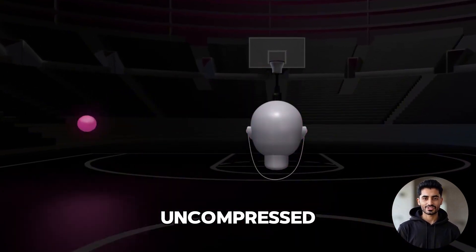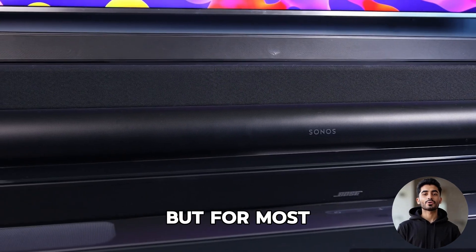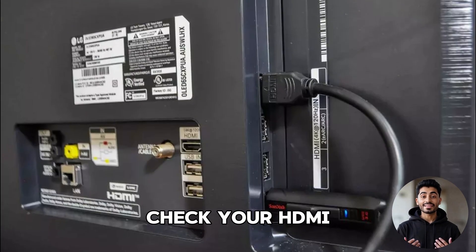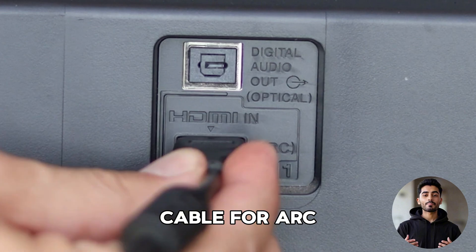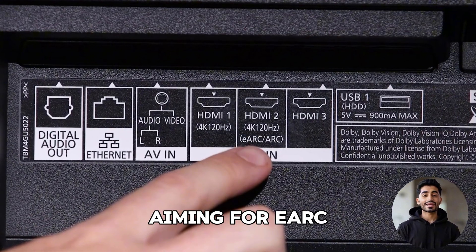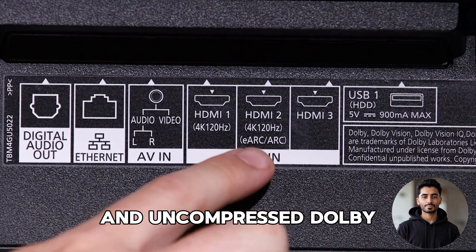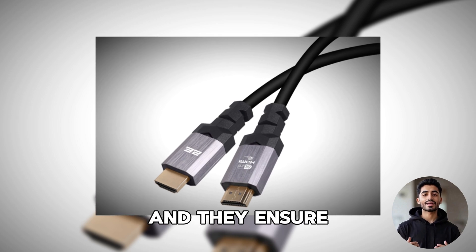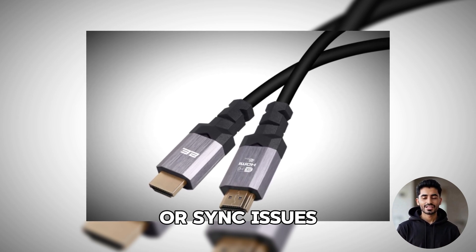It's not quite as pristine as uncompressed audio from a Blu-ray disc, but for most people, it's indistinguishable. One last tip: don't forget to check your HDMI cable. For ARC, most high-speed HDMI cables will do the job. But if you're aiming for eARC and uncompressed Dolby Atmos, it's best to use an ultra-high-speed HDMI cable. They're not expensive and they ensure you won't run into signal or sync issues.